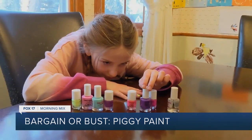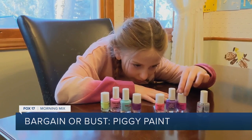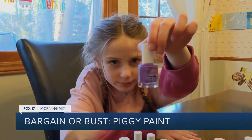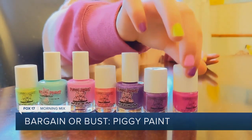But does Piggy Paint hold up to its promise? For that, I went to my friend Lily, who loves to give herself and her friends manicures. I presented her with all the colors available, but of course she couldn't just pick one color. So we tested them all.